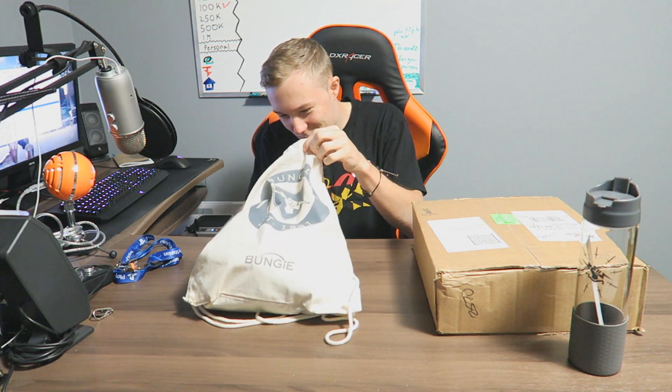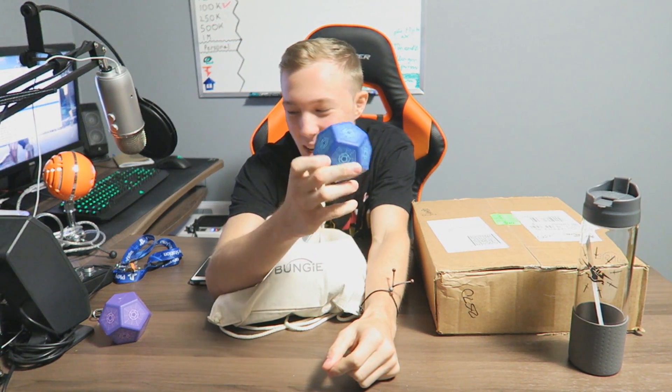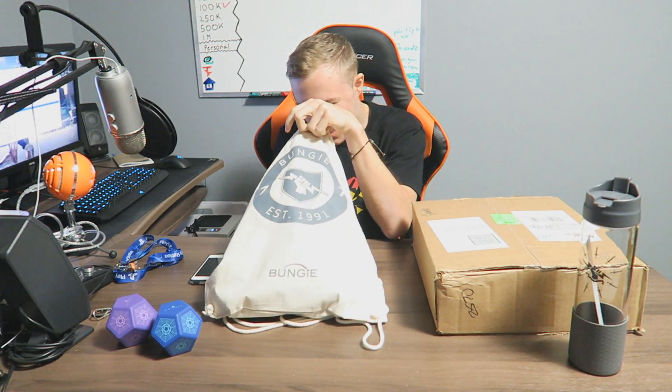Next up we have an engram stress ball — this is so awesome! I got a purple one and I also ended up getting a blue one at the event. That is absolutely sick. Can't wait for these — it's got Destiny branding and some cool designs all over it. That's pretty awesome.